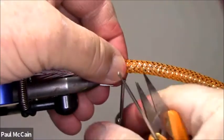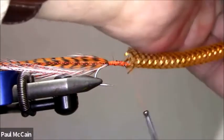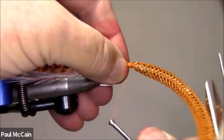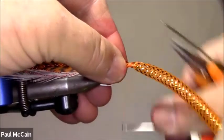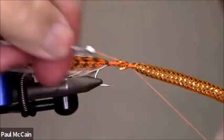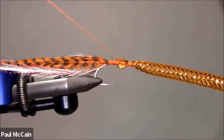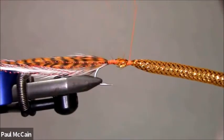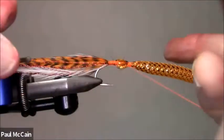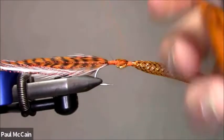I'm going to take my braid, just like we did with the squid — cut this in half. Tie it in just like that. Do a bunch of half hitches — very simple, just go in there, hold it like that, take your bodkin and fold down. Then cut it.